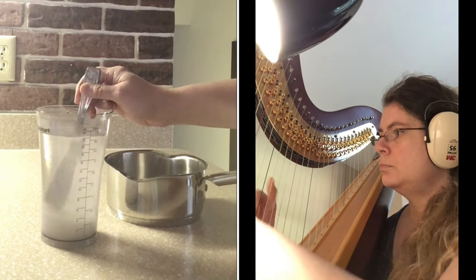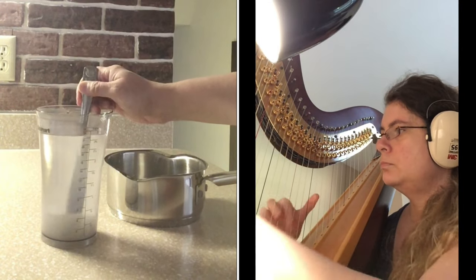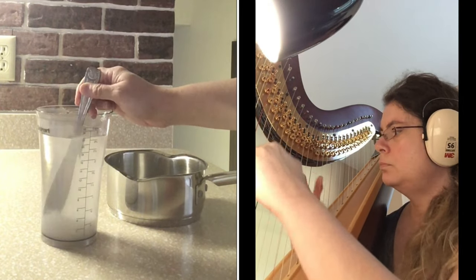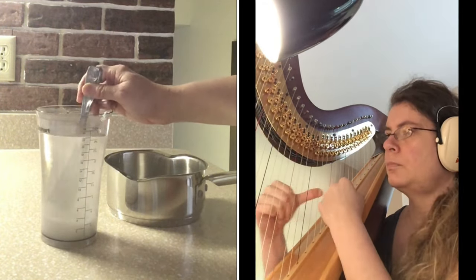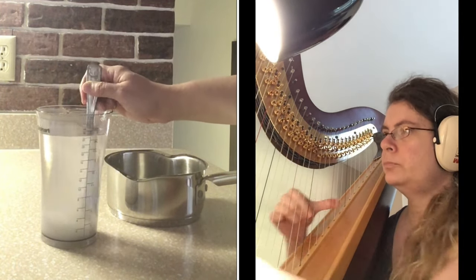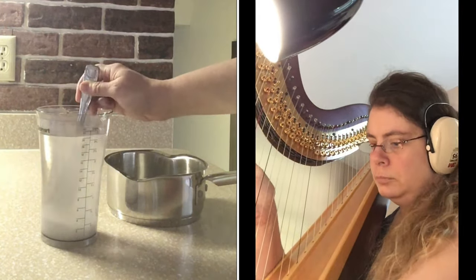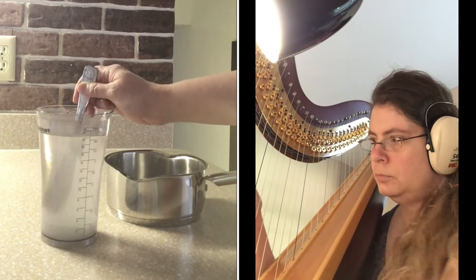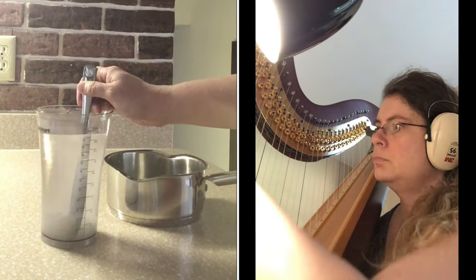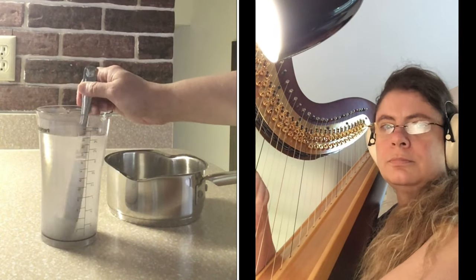This nectar recipe is very easy to make. Some tips on finding a good hummingbird feeder: find one that's got red on it, perhaps painted red or the bottom of the feeder is red. Most people like hummingbird feeders that have bee guards on them. I don't need a bee guard because I keep my feeder under my overhang by my kitchen window, so I don't get any bees there.